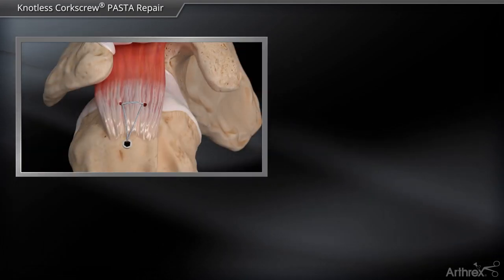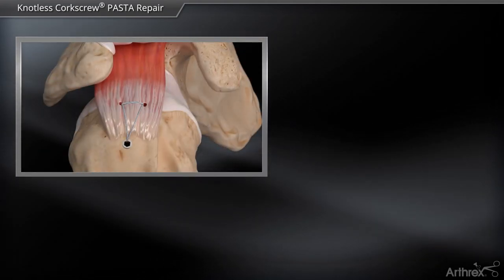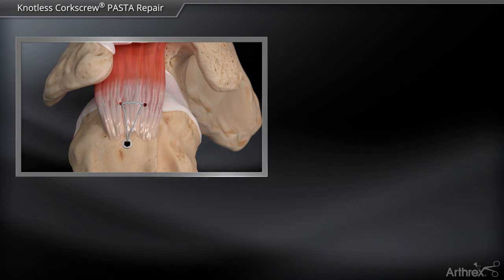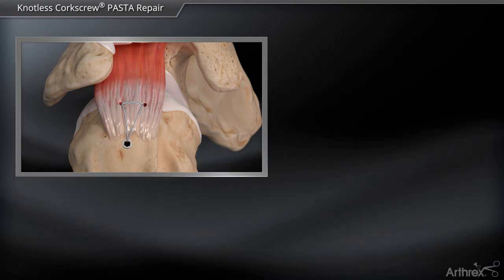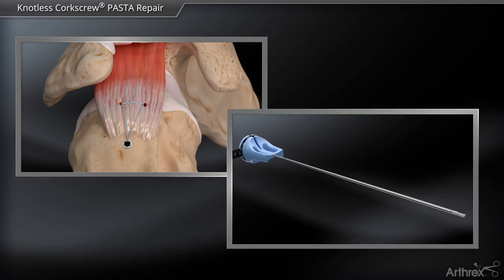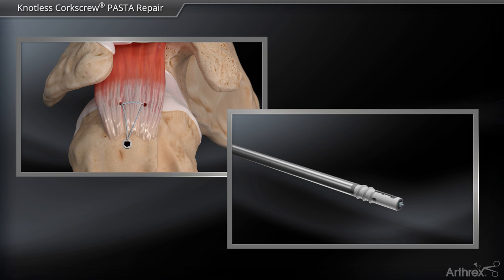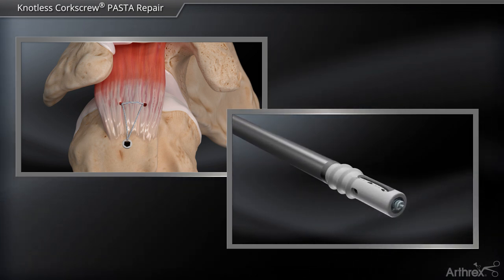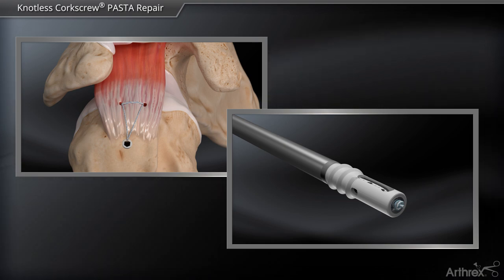The knotless corkscrew anchor is a small 3.9mm anchor that is inserted through a guide and can be used for trans-tendon repairs with increased pull strength compared to traditional push-in anchors. It has a self-locking mechanism built into the anchor for a completely knotless repair, allowing for a completely knotless pasta bridge double row repair.